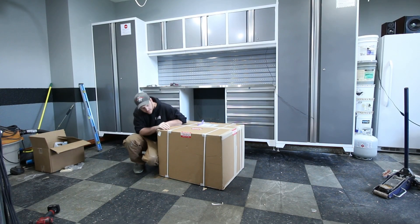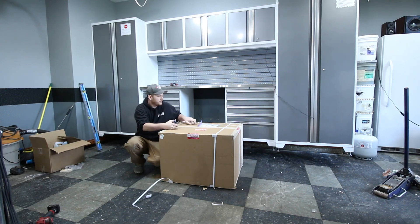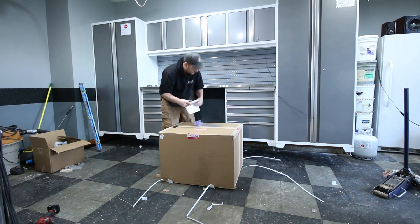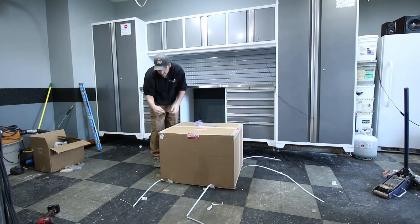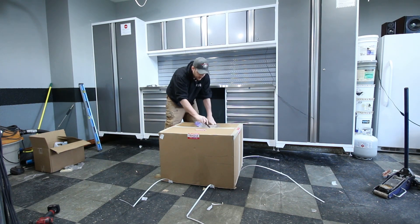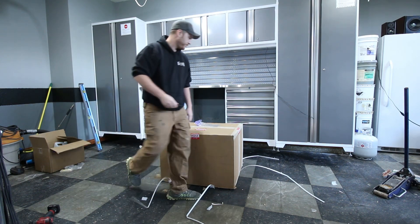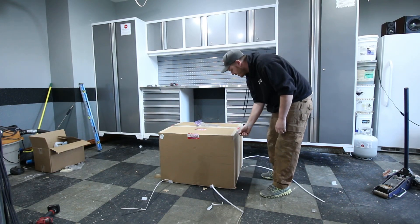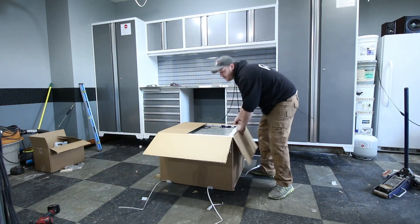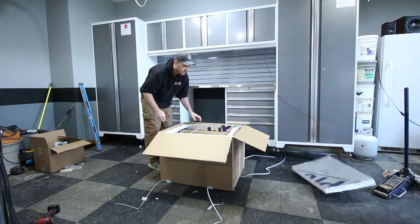Hey guys, Justin from Reaction Brewing Company here. We've got a nice box over here — this is the half-horsepower Penguin chiller. I've been waiting to buy this pretty much ever since it came out. I know I've recommended it to a lot of you guys after I originally built my own. I'd always wish I'd just went with this one in the first place, and a couple of my buddies have purchased it and really liked it. My one buddy's been using it for a couple years now.